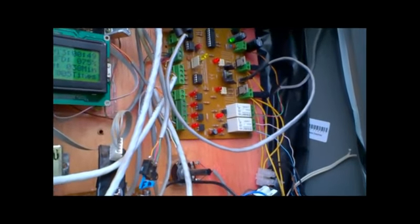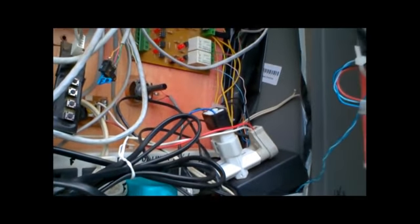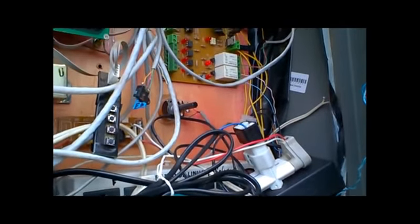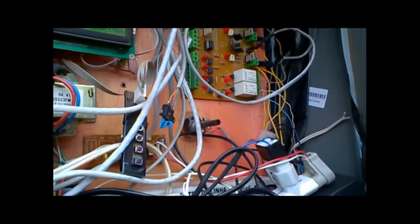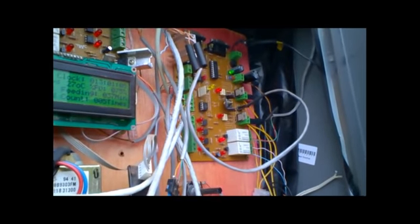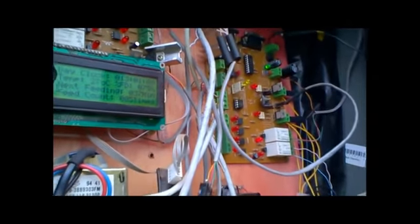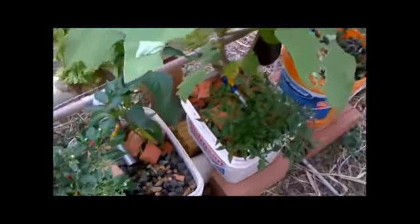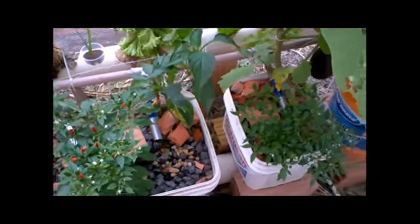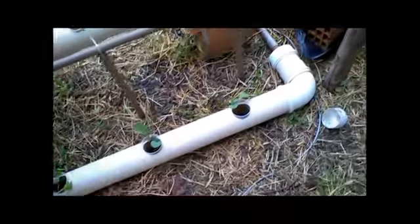I'm also working on the electronic side. I'm going to replace this entire panel — scrap all the other controllers, power cards, everything. I'm going to remove and replace it all with a single, better controller with more resources and with internet connectivity, so I can finally access and manage it remotely.